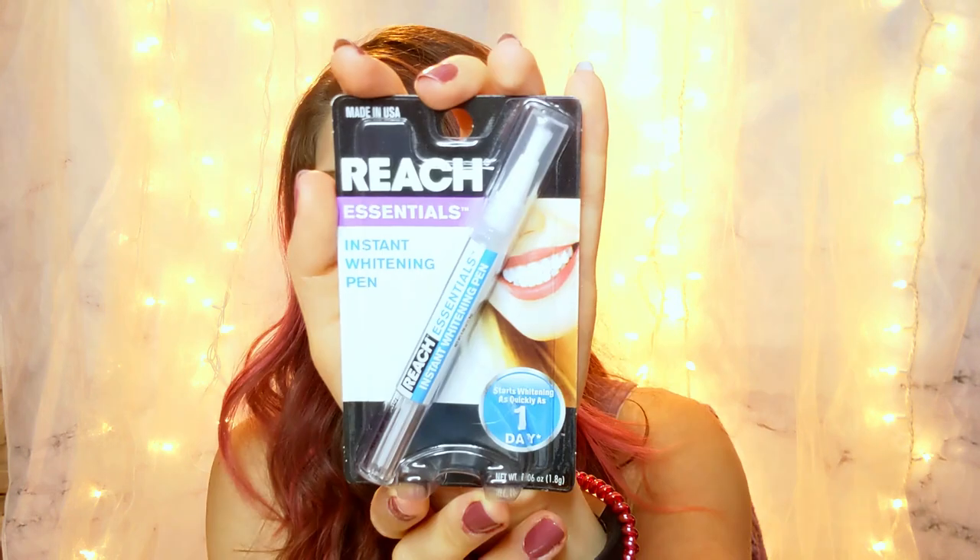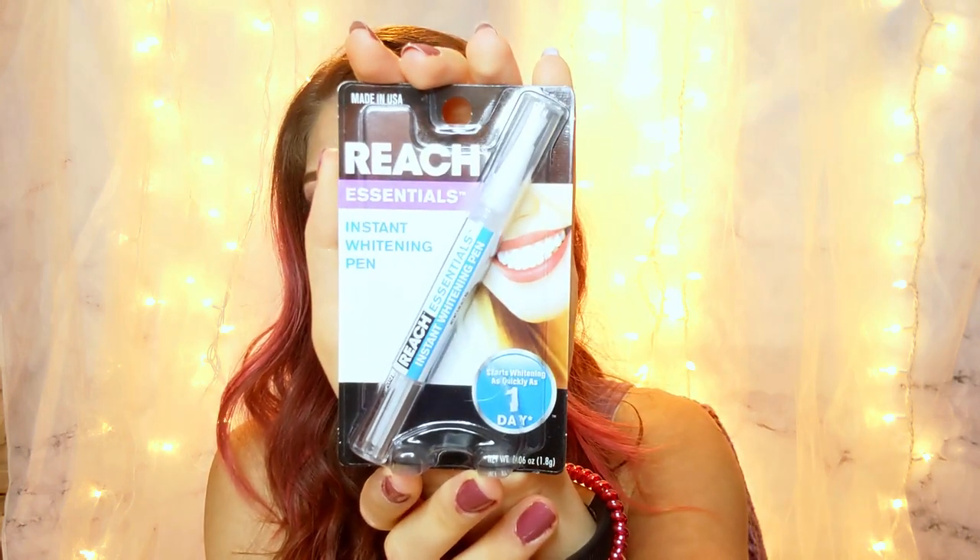Hey, welcome back to my channel. My name is Sarah. Today I'm going to be testing out a tooth whitening product from Dollar Tree. It is the Reach Essentials Instant Whitening Pen. Reach is not an unknown brand — I think it's the most popular brand for floss. When I found this at Dollar Tree, they also had a five-day tooth whitening tray product, and then this pen that deposits whitening gel onto your teeth.